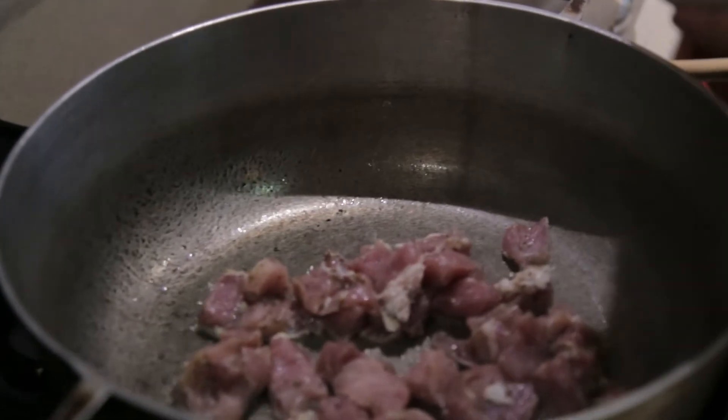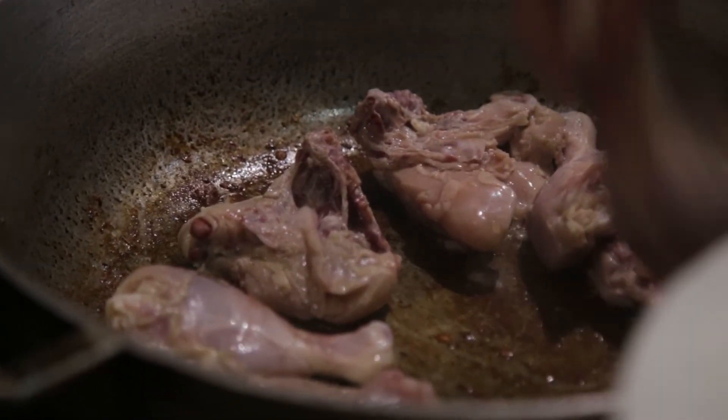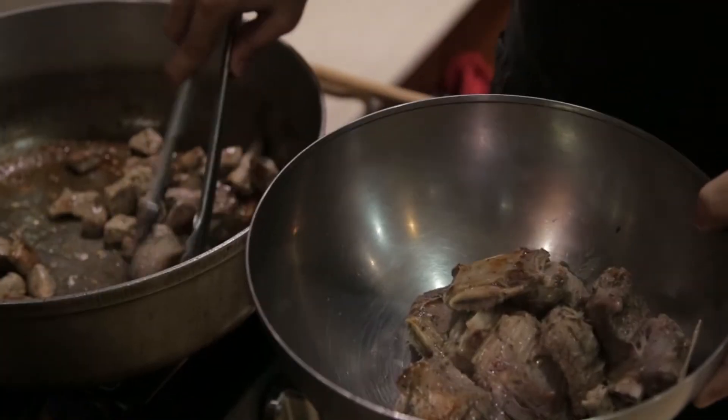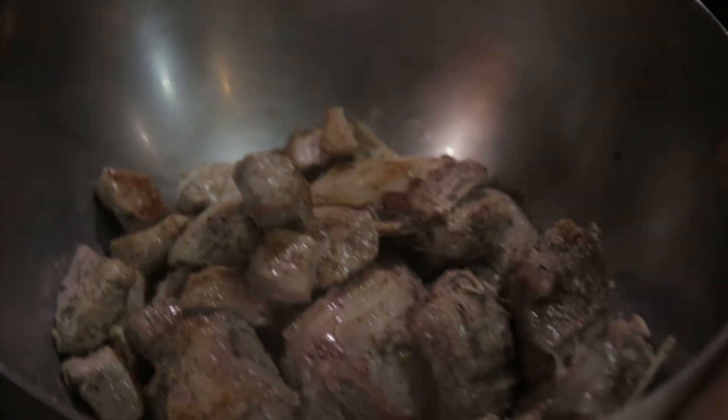We brown the proteins so they caramelize and the flavor is enhanced in the meats. In this case I'm not concerned with juiciness because it is a preparation with liquids — it will be juicy. After browning, we remove the meats; obviously the meats that require longer cooking time, like the res and the costillas, stay in.